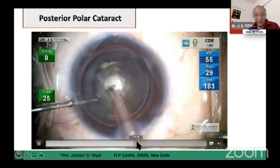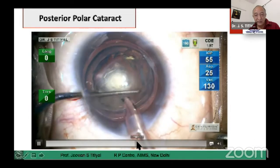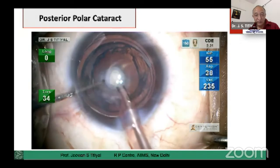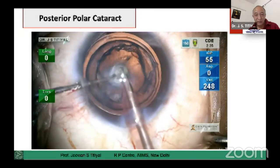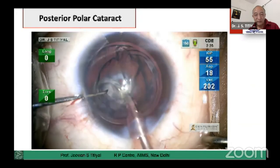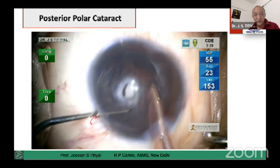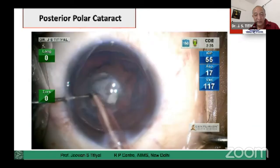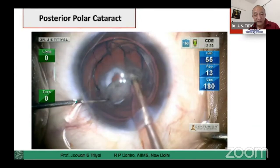Subsequently, we remove the central area. See — this nucleus is mobile but the epicortex is still attached, and that is how it is going to save us. Now we are going to take out the first layer of epicortex. This is the primary layer of epicortex which comes out quite smoothly.